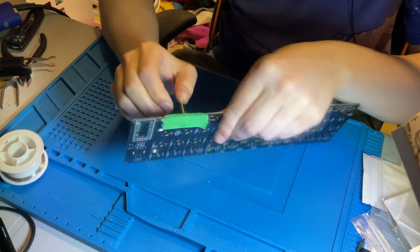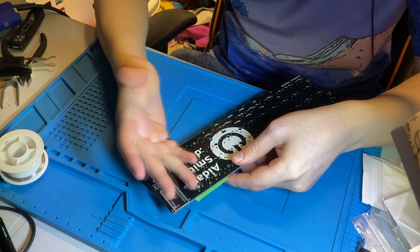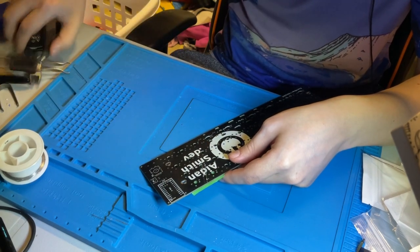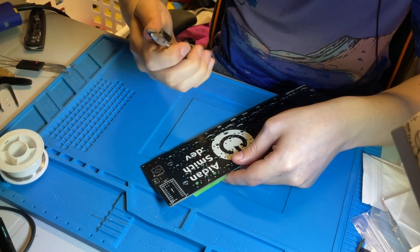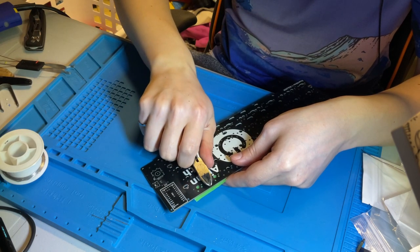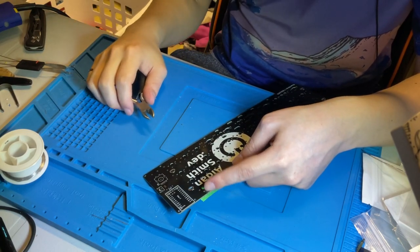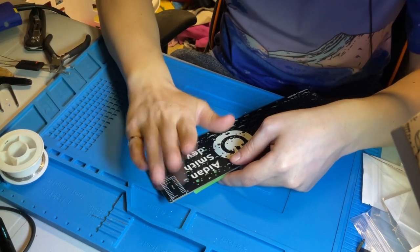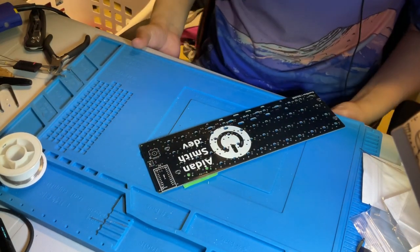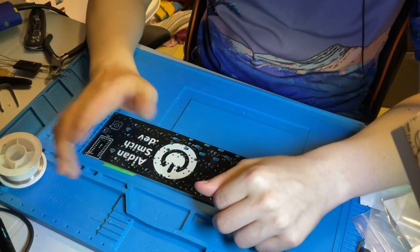One noteworthy thing: the diode leads won't fit once you put switches there — switches will interfere. Just get a pair of cutters of any sort; scissors will even do. Just chop those off. The diodes are placed in a position that makes sure that even if you don't chop the leads off too cleanly, you will still be able to put switches in with no interference.